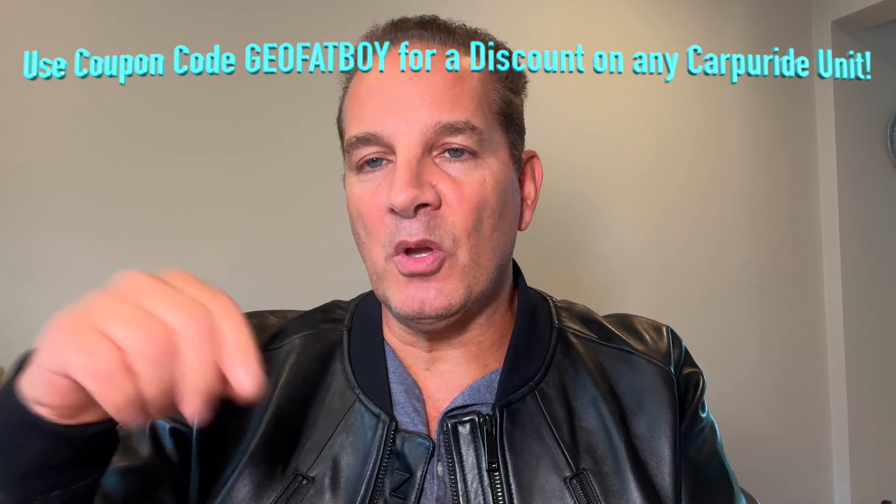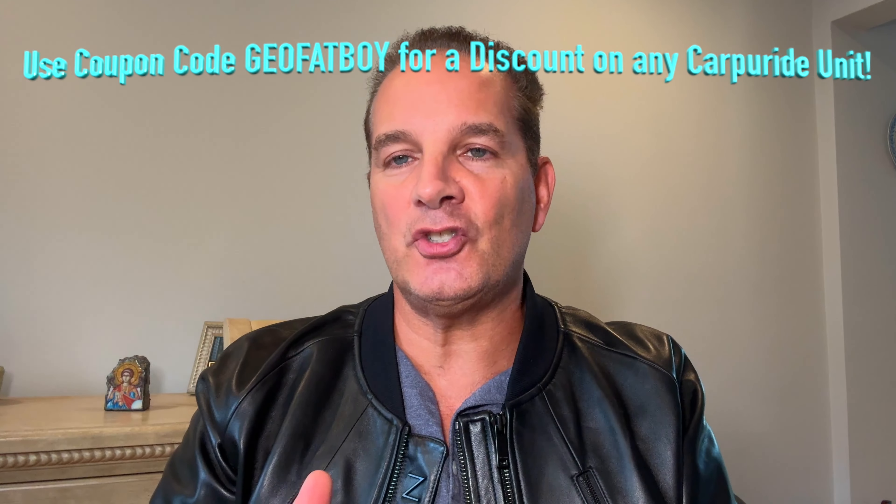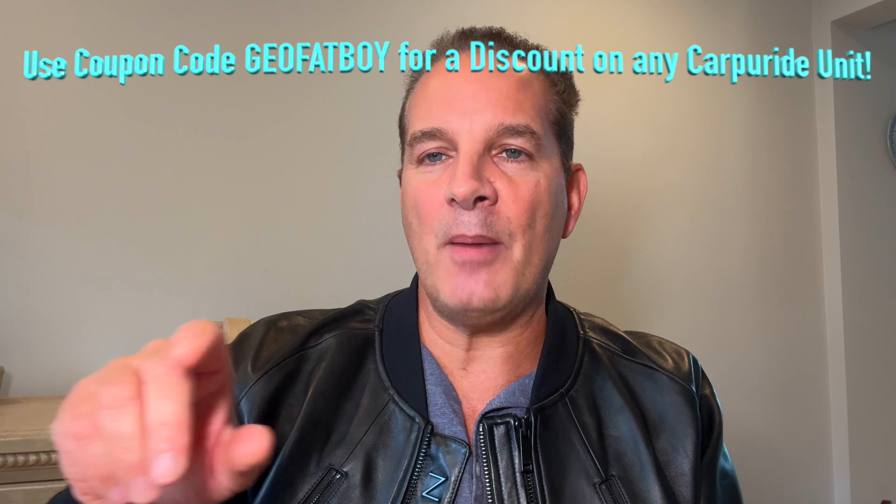I hope you enjoyed this video on the Carpuride W502. Works on your motorcycle, ATV, golf cart, anything with a 12 volt power supply. Hook it up and you're good to go. If you want to pick one of these up, just click down below the video or next to it where it says show more - there's a link, you can grab it right there.